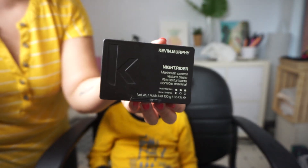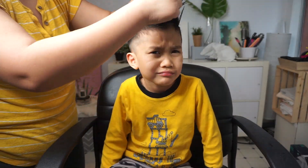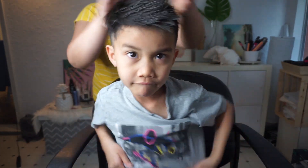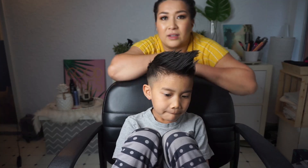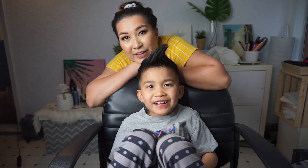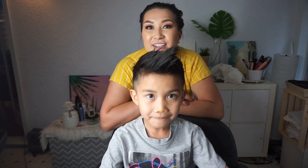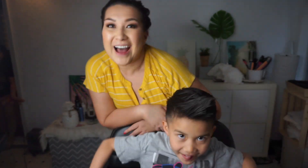We're going to be using Night Rider by Kevin Murphy. All right, we're done for this tutorial! Thanks for being my model, Jonah. Thank you, I love you. Love you too, buddy. Hope you enjoyed this video — don't forget to like that button and subscribe, and we'll see you guys in the next video. Bye bye!